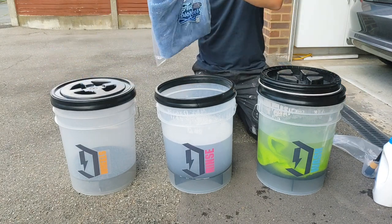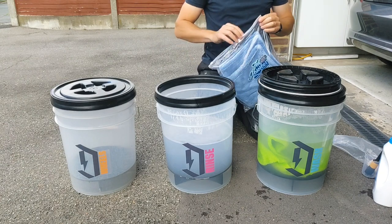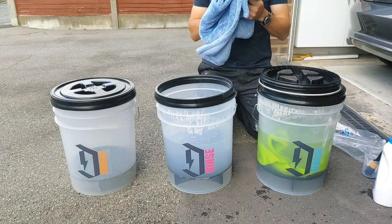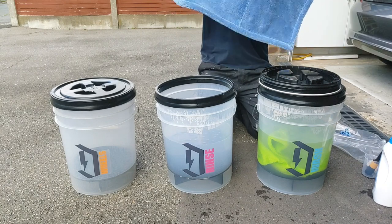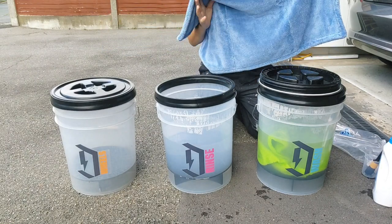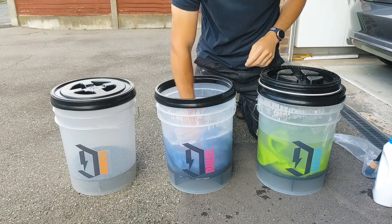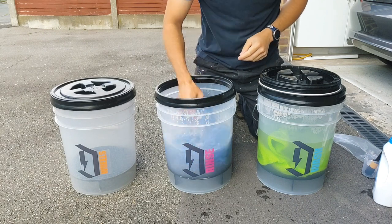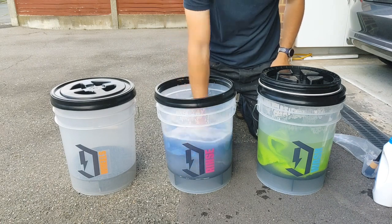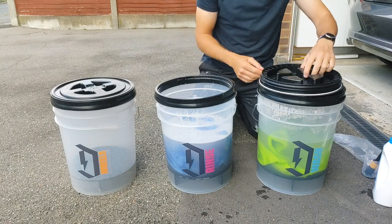I've got to say thanks to Dan Muddle at Detail Freaks for sending us the absorber for the very purpose of this demonstration. So this is a brand new absorber — it's never been out of the pack. Just like most of the twisted loop drying towels available, it looks like they come out of the same factory. So just plonk it in the bucket — we've mixed it up. Brand new towel, we'll whip it in there, and we're just going to leave them to settle and soak so we can come back and see what that water's like after some sit time.